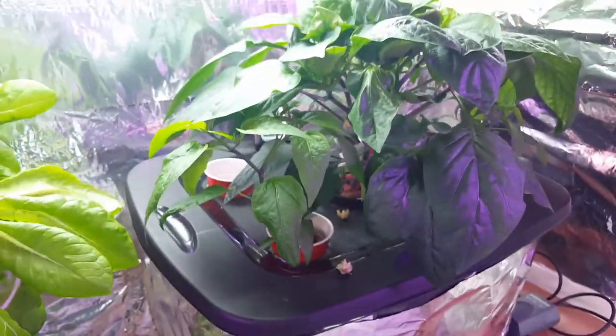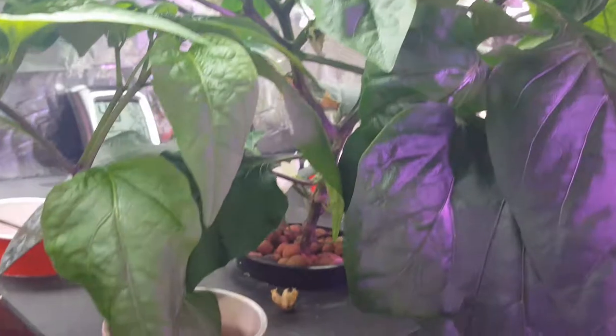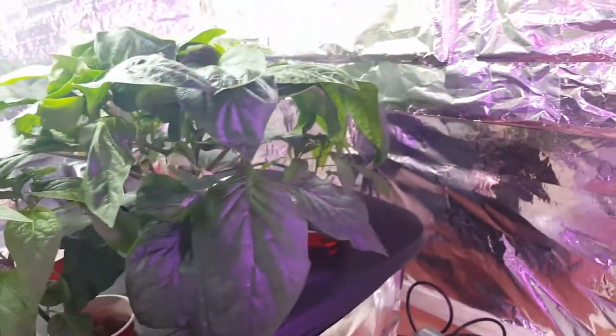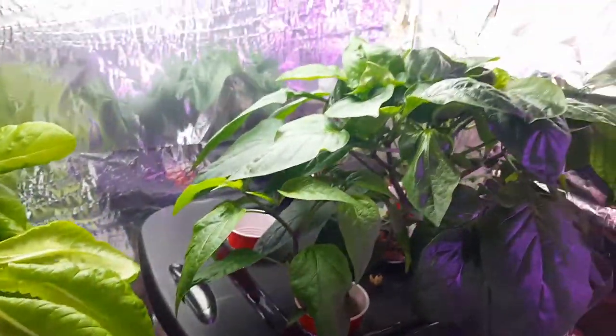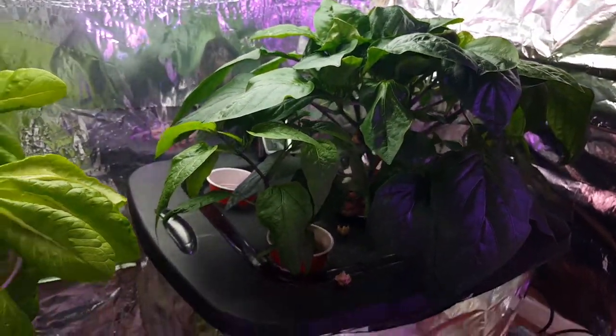Then we have another bell pepper plant here with a lot of flower action in there. It's so heavy we're going to have to string it up a little bit. And these other pepper plants under there are going to get moved because this bell pepper is just taking over.